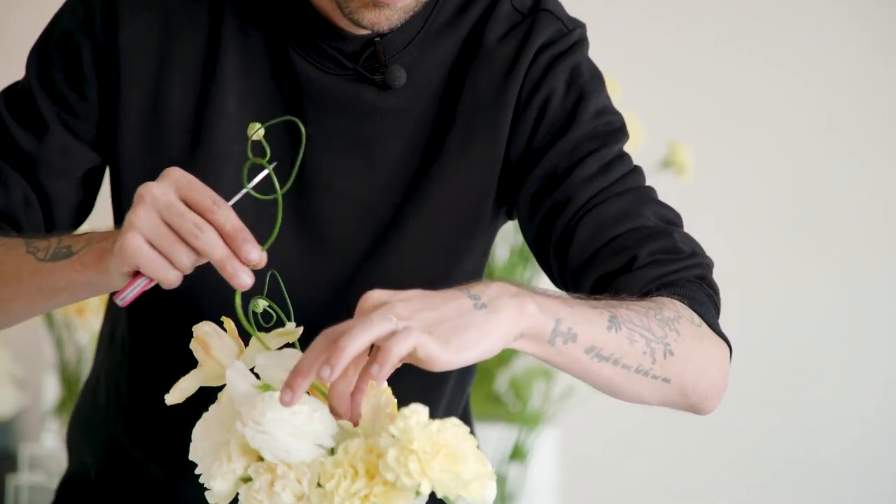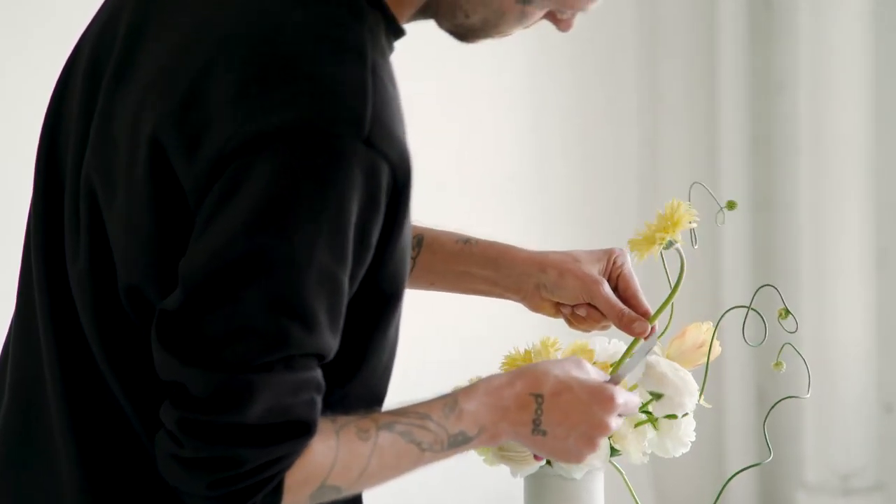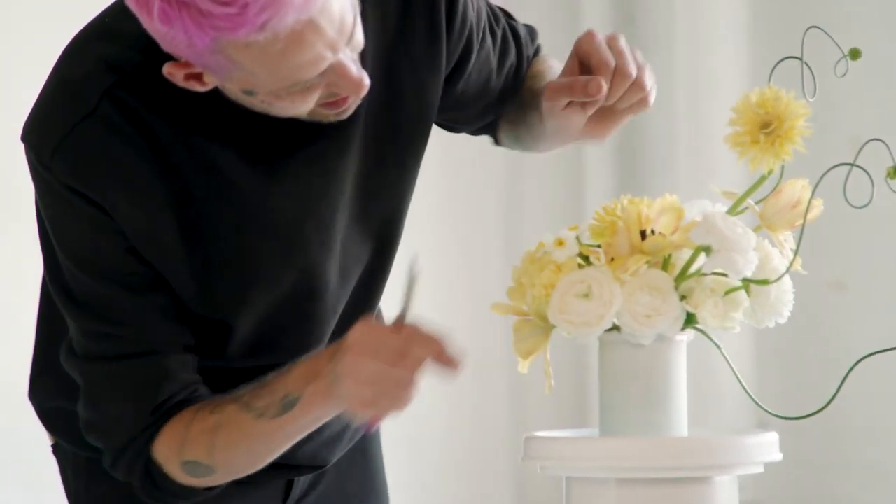Got some allium here. I'm going to go in and tuck some lower mini daffodils in just to break up some of that yellow.